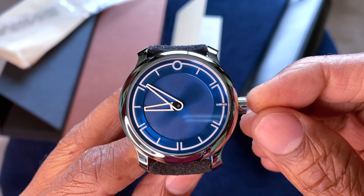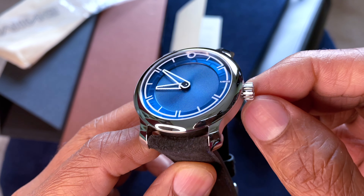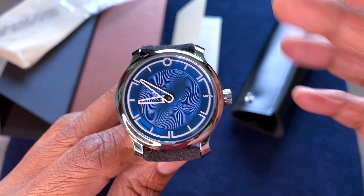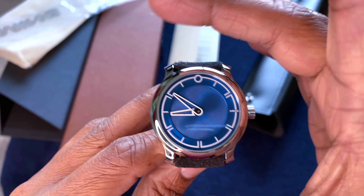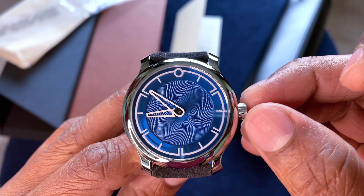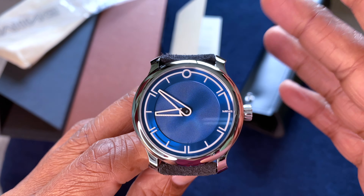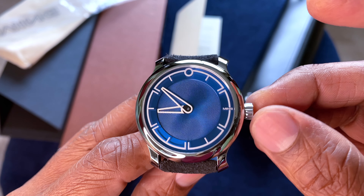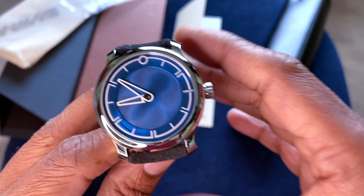One more minor criticism would be with regards to the crown. The ribbed pattern is very nice to grip and good to use, but the design somehow doesn't gel with the rest of the watch. The watch has a very smooth quality overall, and then the crown has a sort of jagged, sharp-looking quality to it visually. I think a slimmer, simpler-looking crown without the brushed parts in the middle would have suited the watch a little more.